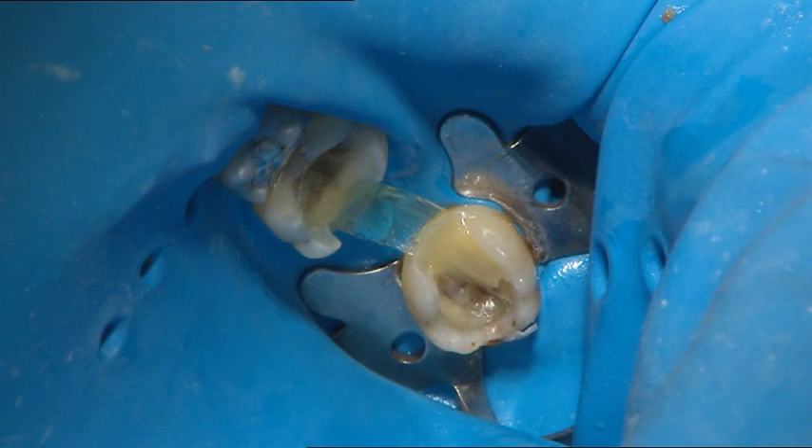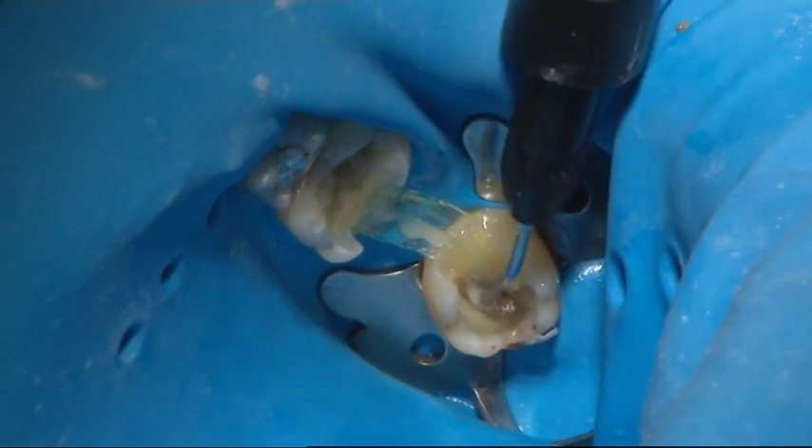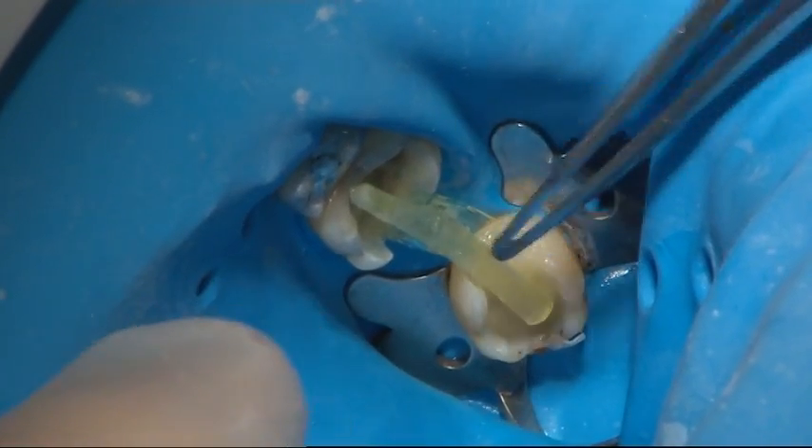For maximum reinforcement, the fibre was bent towards the gingiva; however, enough space was left for cleaning. The second fibre layer was then attached using flowable composite and light cured in place.